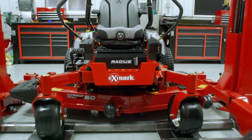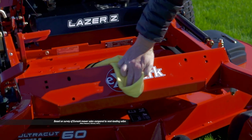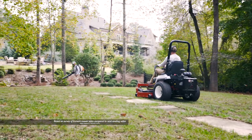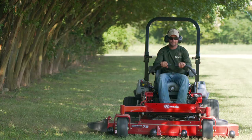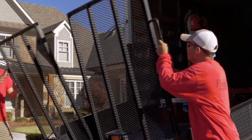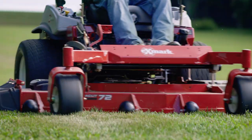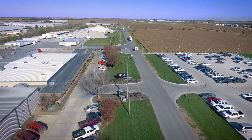This is Exmark. Purchased two to one by the most respected commercial cutters on the planet. These pros make their living cutting grass and they know more than anyone. When push comes to shove, it doesn't matter how much experience you have or how many hours you've clocked in the field. In the end, success always comes down to the cut. It has to be perfect. Their reputation depends on it. At Exmark, so does ours.